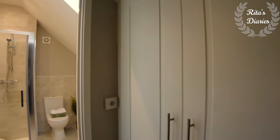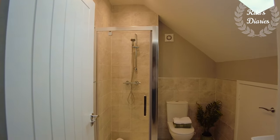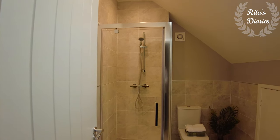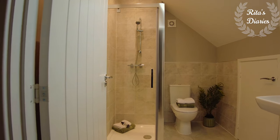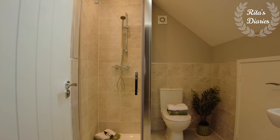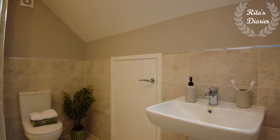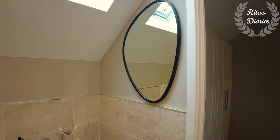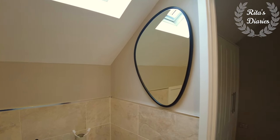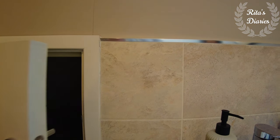And here comes the ensuite — it's a decent bathroom with a shower cubicle, water closet, sink, and there's a window on top so really good natural light falls in the bathroom. There's a small door here and inside you have a really big storage space, which is the speciality of these kind of houses from Keepmoat — you can plan a lot of storage in here.